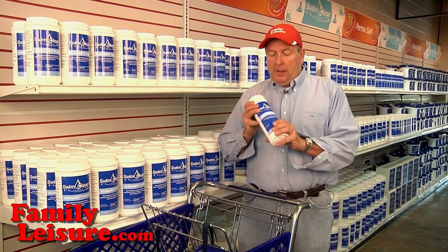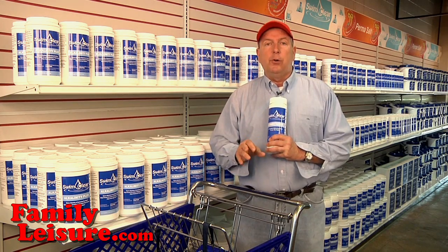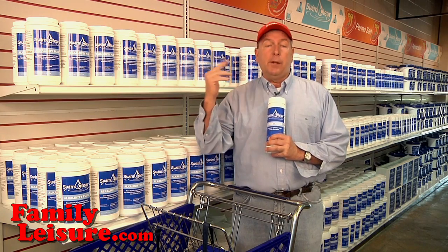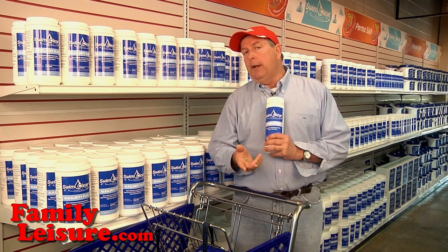The next product we want to talk about is SwimClear Conditioner. Now conditioner, if you remember from pool school, is a product that helps to keep the chlorine in the water. Chlorine wants to break down when it's exposed to ultraviolet light, and the conditioner helps to keep the chlorine in the pool.